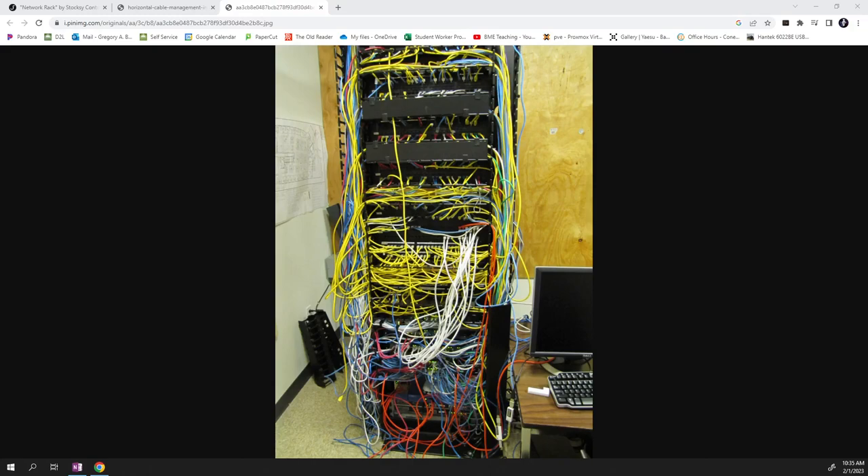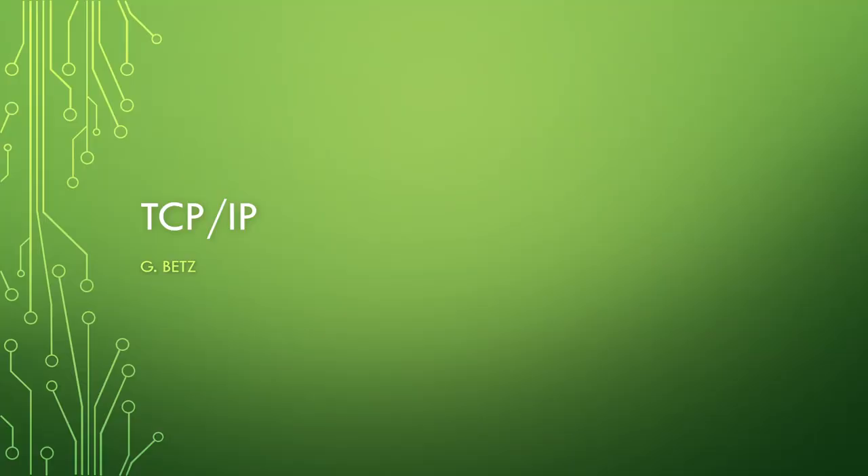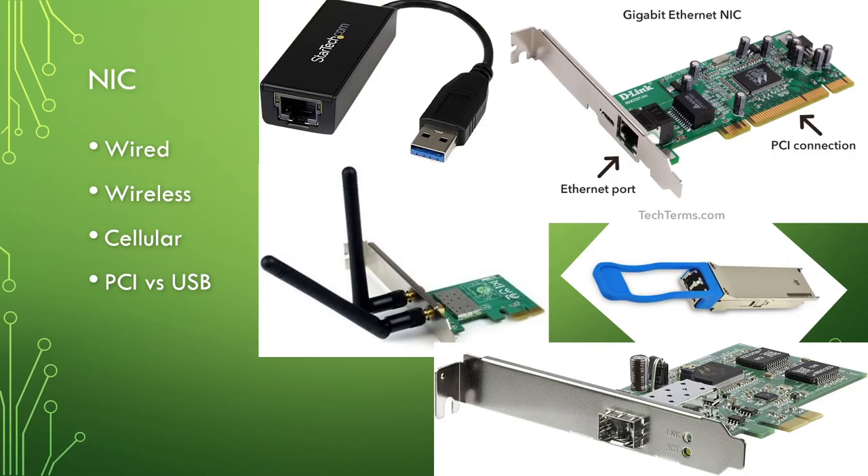So far we've talked about standard networking hardware. Now we'll continue with TCP/IP — from the textbook 'Practical Industrial Data Communications,' Chapter 7A. The first thing we need to talk about is NICs — Network Interface Cards. If you have a desktop computer, most likely you have a hardwired Ethernet NIC built into the motherboard.